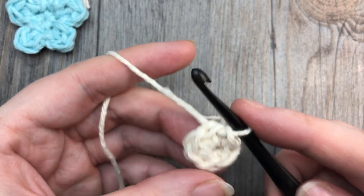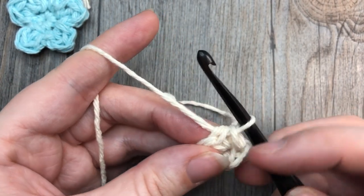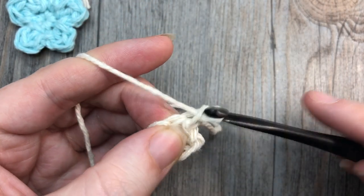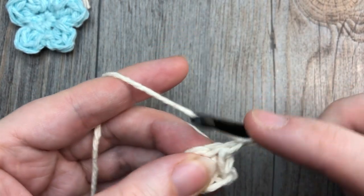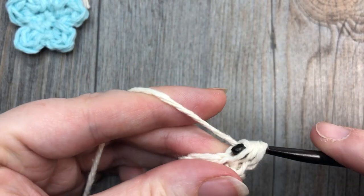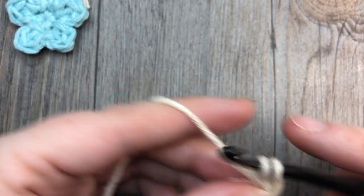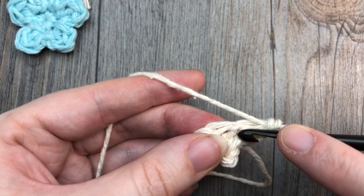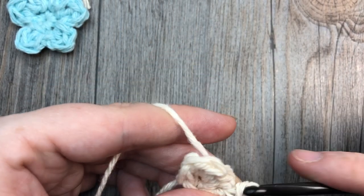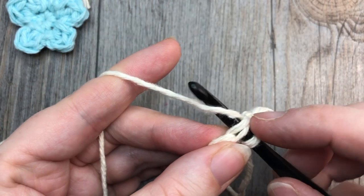The second round is where we work our flower petals. The first petal works in the same stitch as your joining: chain one, work two double crochet stitches into that same stitch — one and two — then slip stitch down into the same stitch as those double crochets. That's your first petal made. Slip stitch into the next stitch.